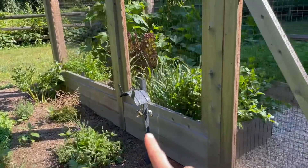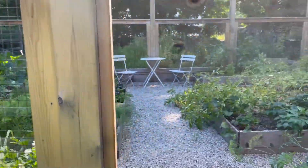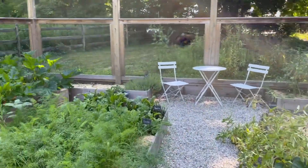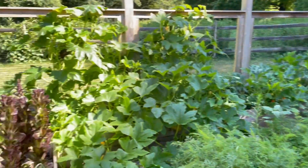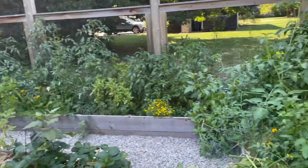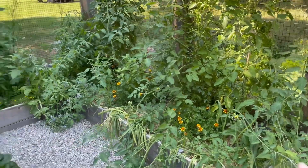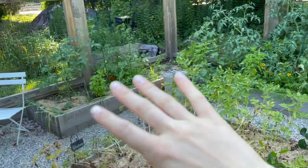We're still waiting to get water out here, but that's what that's for. And here it is, in all its glory. So let's start over here. This whole side is where I have all my tomatoes.